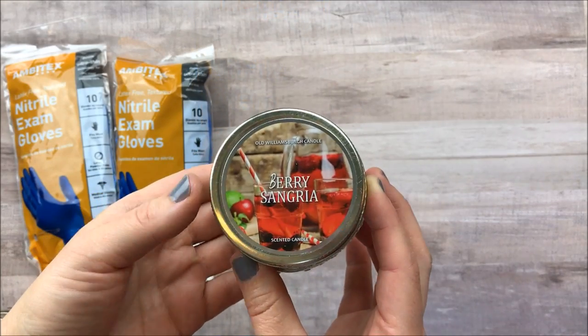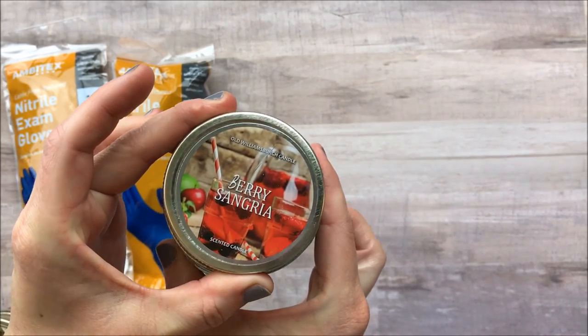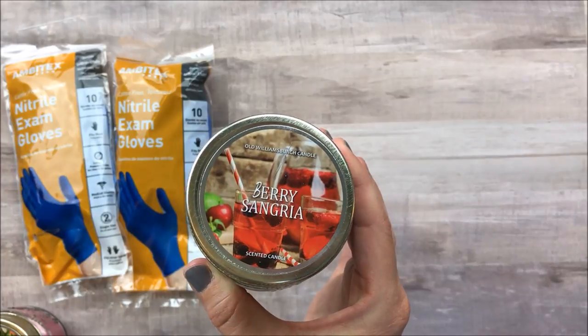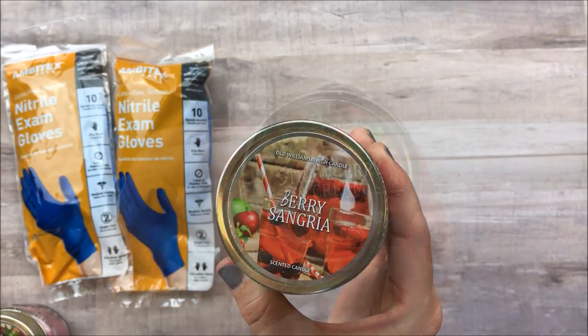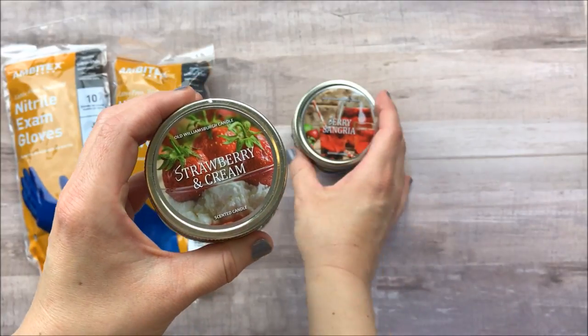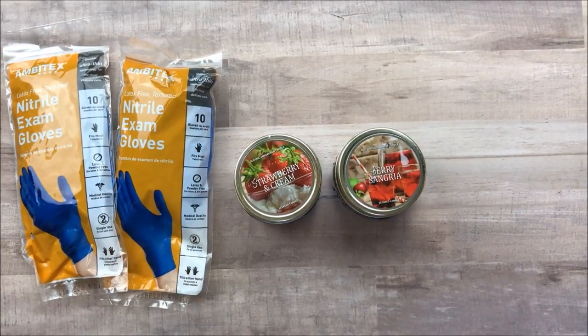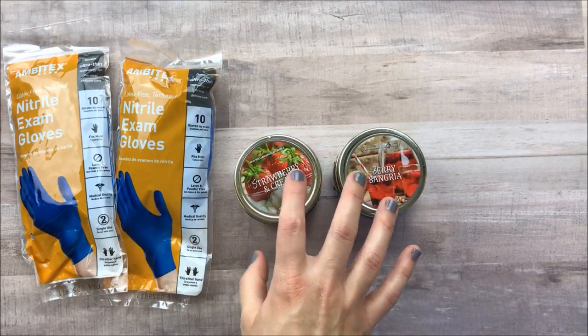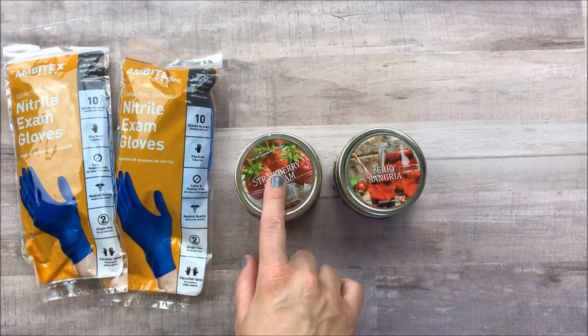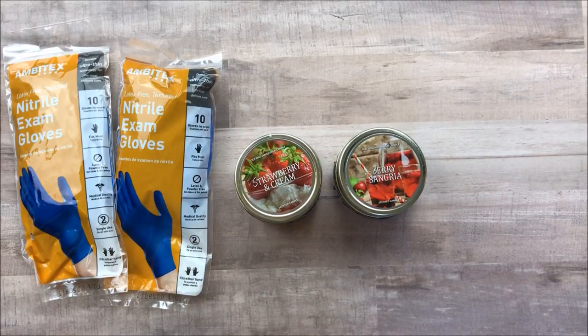Dollar Tree also has some new candles out. I was super excited to find some in the mason jar. This one is called Berry Sangria and it actually has a nice grape scent, and then I picked up this one that is Strawberry and Cream. I haven't burned them yet and I'm super curious about the throw, so let me know down below if you have burned these — how is the throw? Because I know they're hit and miss. And if any of the other new candles you would recommend that you've tried, any candle lovers, let me know in the comments down below.